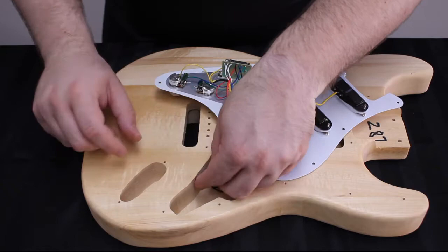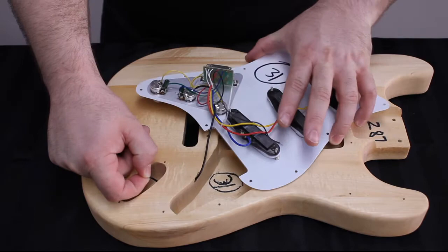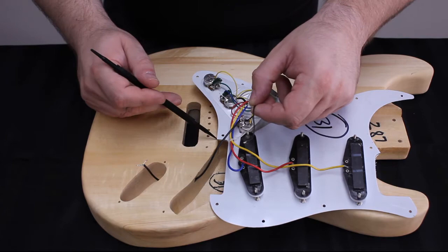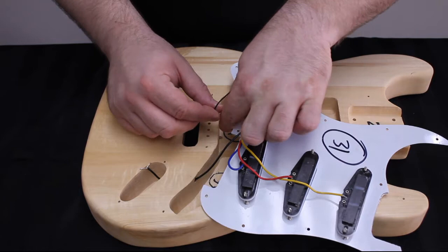Once the wire has been fed through, we're going to locate a second small wire, which just has a single bare wire coming out of the end. You can see it here — this is our ground wire. We're going to feed that through a small hole right next to where the bridge is mounted in the pickup cavity.